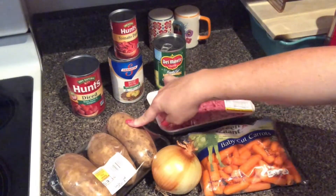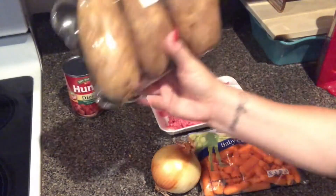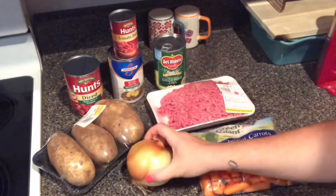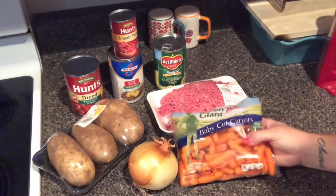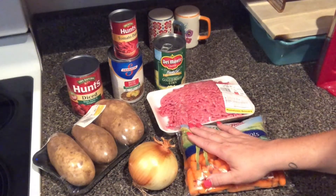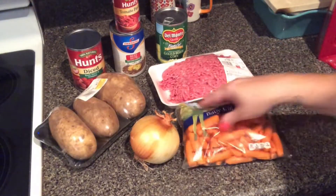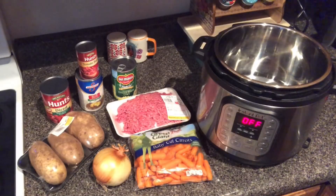I choose to get these little prepackaged potatoes just so I don't have to get a bag that may go bad, but use whatever you have. I already have this onion at home, and I normally get a can of Del Monte carrots but I got baby carrots today to cut up myself because I'm doing it in the Instant Pot and I didn't want the canned carrots to get mushy. In total this was $13.29, and depending on your portion sizes this could feed four to six people.